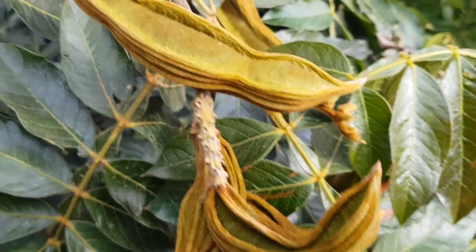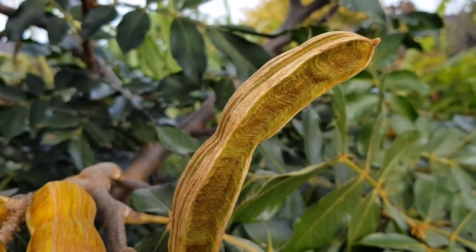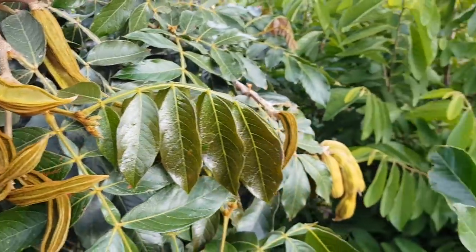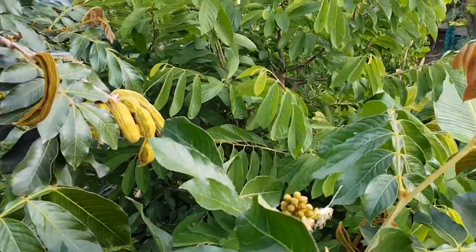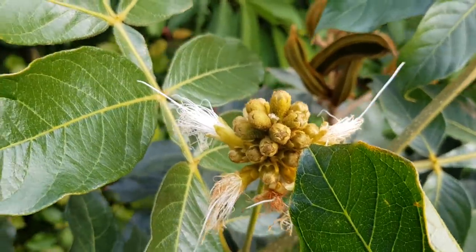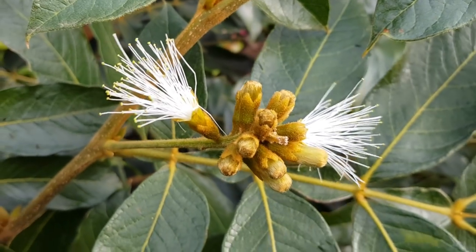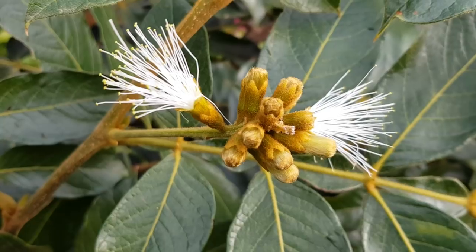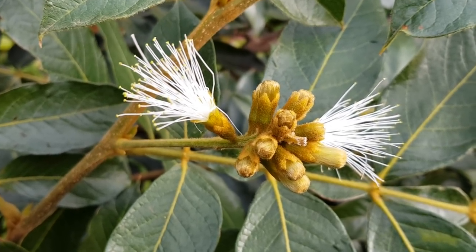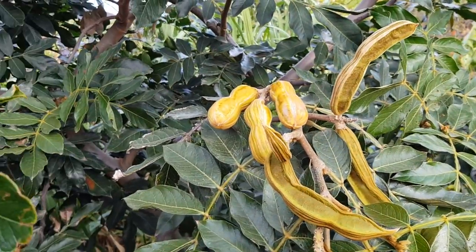These are like young ones, these ones are like halfway, and these ones look ready. And believe it or not, there are also ones that are flowering still. Yeah, so flowering ice cream beans for six months of the year — the first one came in December and now we're only a few days away from June and they're still flowering. Wow.